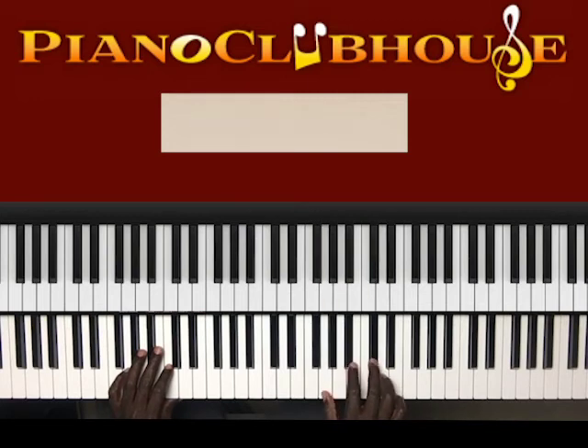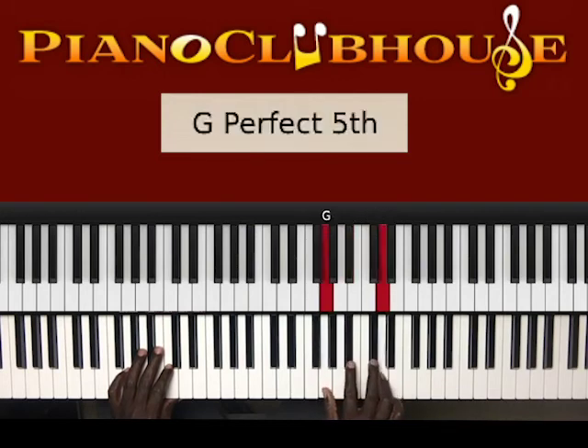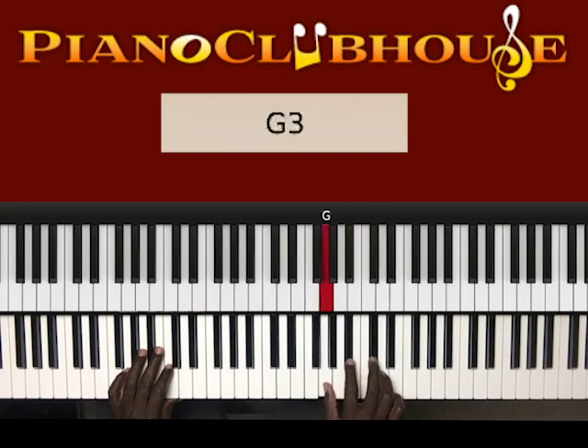G, D, G, D-flat, D, D-flat, B-flat, G — G, D, G, D-flat, D, D-flat, B-flat, G. All right.